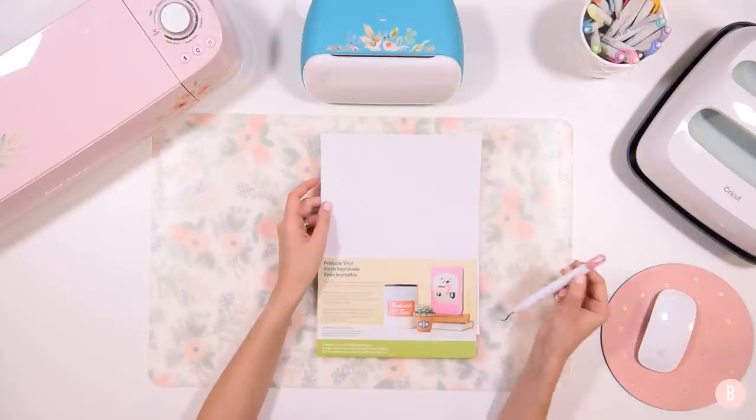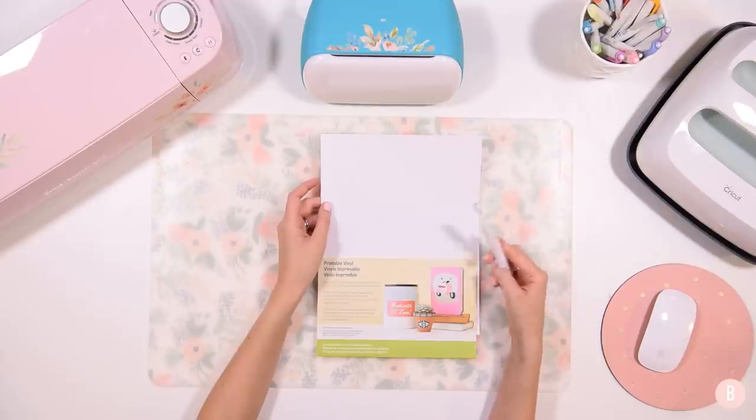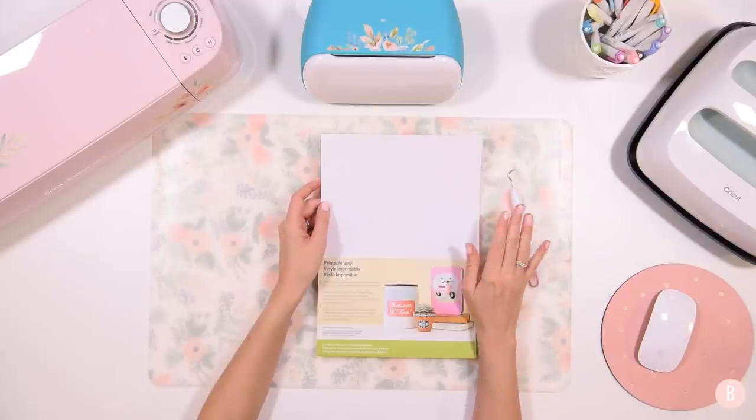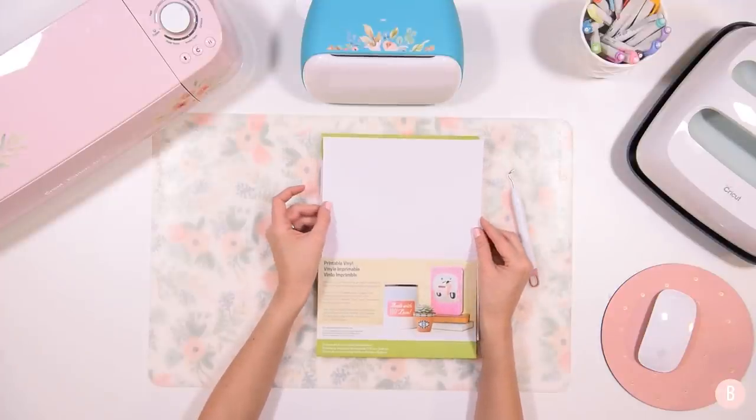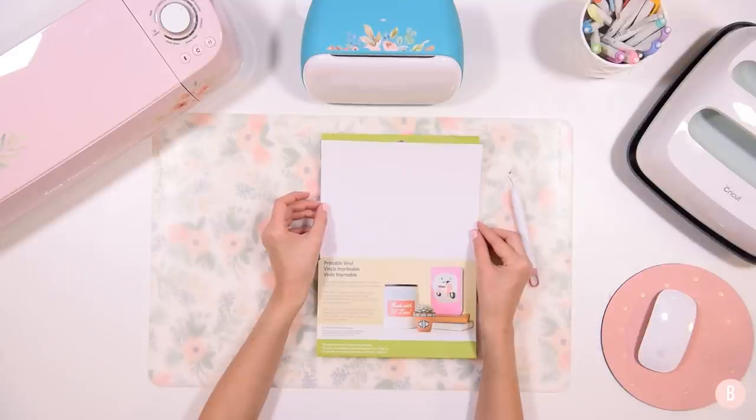We're also going to need a little weeding tool if you choose to weed out the extra, and I'll show you how to do that. It makes it just a little bit easier to peel off your tags when it's time to use them. So we're going to go ahead and hop into Cricut Design Space — I'm going to show you how easy it is to create your own labels.